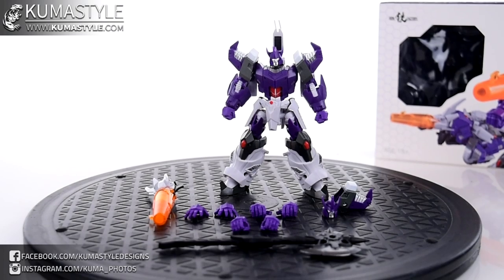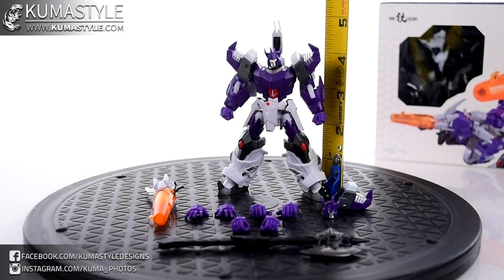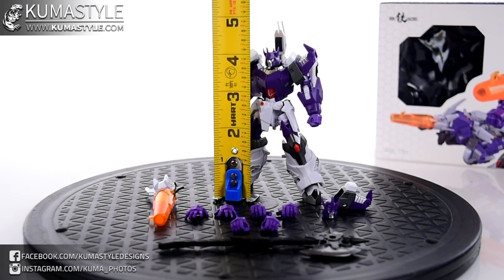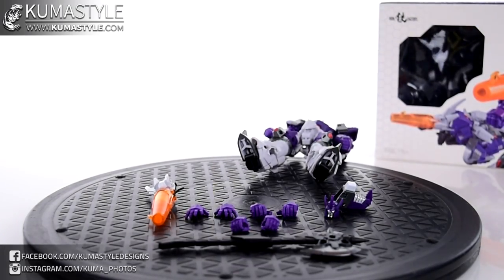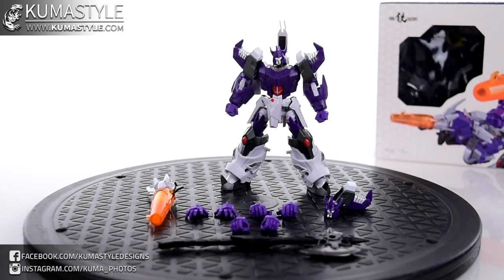Taking a look at the figure itself, right off the bat. To the tip of the crown, that head scope, 4 and a quarter. If we look at that back piece there, we're looking at 4 and three-quarters. So, 4 and three-quarters total, 4 and a quarter to the top of the head.